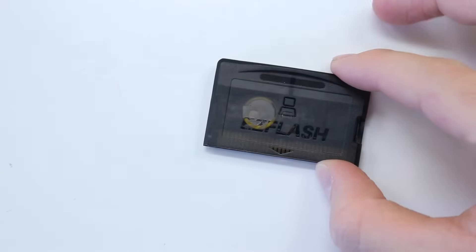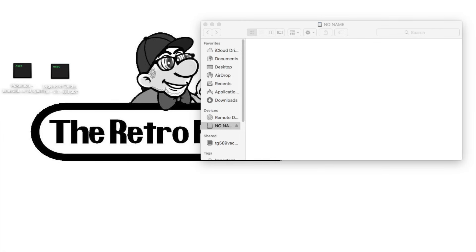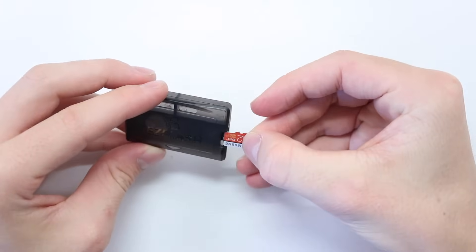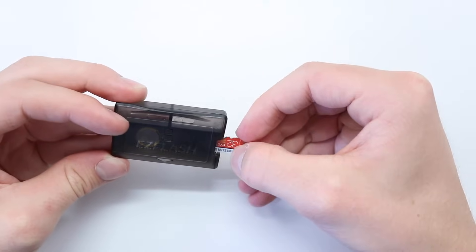So we're going to put some games on this and I'll show you guys how to do that. I was told that in order to put the games on there, all you need to do is just drag and drop them onto the SD card, put the SD card in, and it's apparently as simple as that. I'm kind of doubting it's going to be that simple — that sounds far too easy.